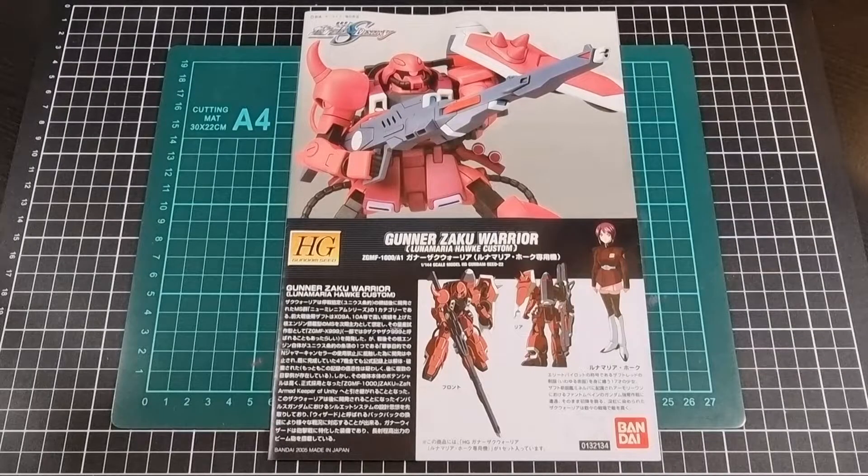Hello everyone, I hope you're all doing well and staying safe. For this video we'll be going through a content review of the Gunner Zaku Warrior, the Luna Maria Hawk custom. This particular kit is from Mobile Suit Gundam Seed Destiny, released by Bandai back in 2005. Continuing on with a few more content review kits from the Seed Destiny universe — or I guess I should technically say Cosmic Era.